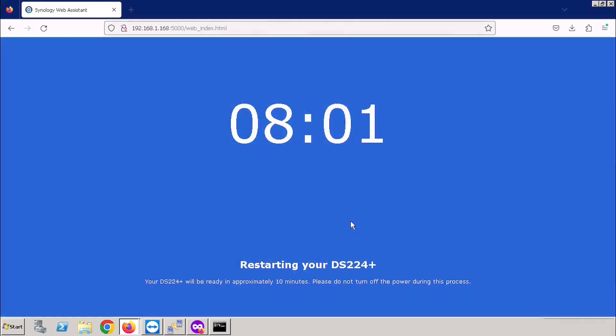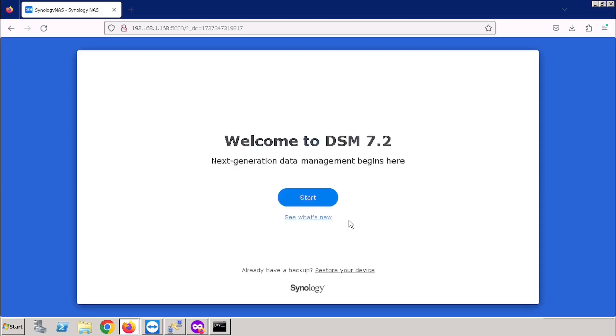It will take time to update the firmware. Here I am doing fast forwarding to avoid video lagging. After reloading the system, we will get the option to start the setup. I am pressing the Start option.